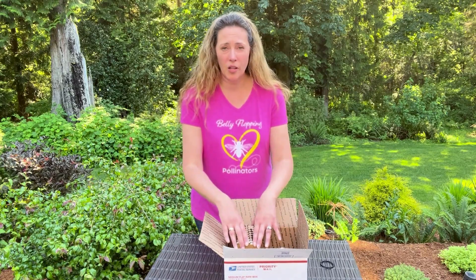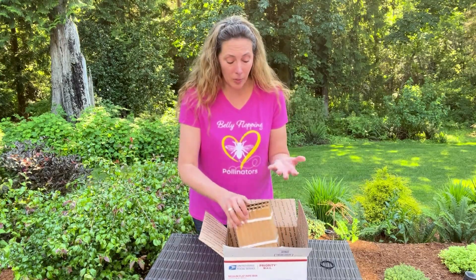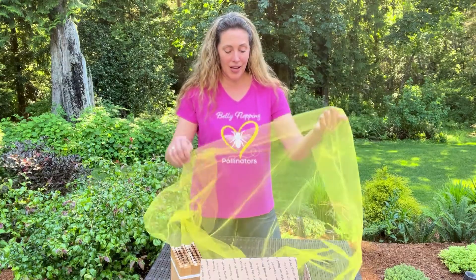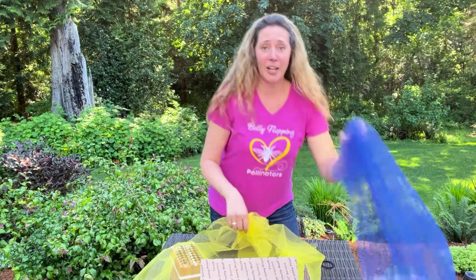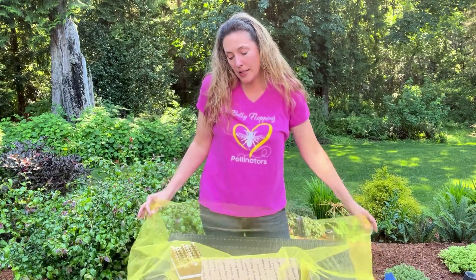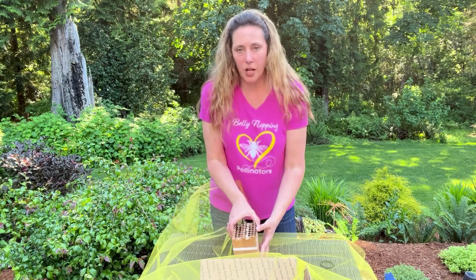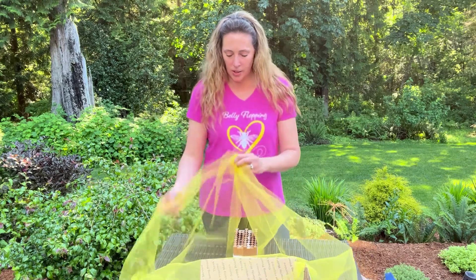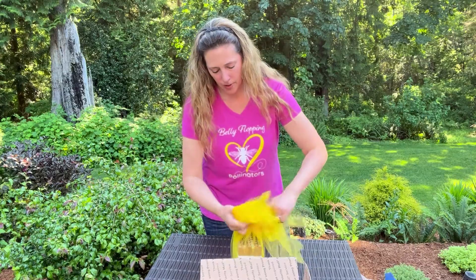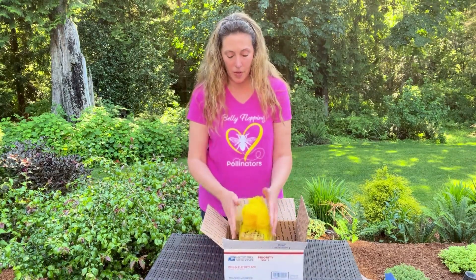They'll grow into full-grown larvae and then spin the cocoon. That's when it's safe to put the block on its side and mail it back to us in September. Some people like to wrap them up in a tiny little mesh tulle bag — I just bought this from the fabric store. It's a yard and costs $1.50. You can get colors — blues and pinks and blacks. You can wrap your bees up and all sorts of really fun things. Some people prefer this because it keeps out earwigs, spiders, or anything that might get in. If there's anything in your nesting block, you don't want it crawling out in your garage. Very easy to do — just put it in the middle of some tulle, kind of like a little Easter basket, wrap it up. You can just use a hair band to secure it and put it back in the shipping box with the holes upright.